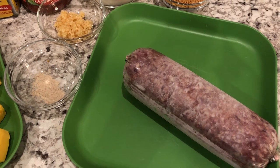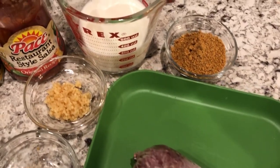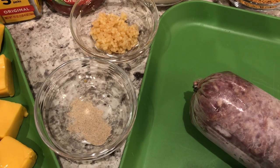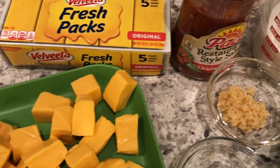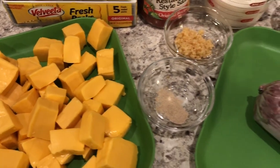Let me show you what you're going to need. You're going to need some ground beef, taco seasoning, milk, garlic, some white pepper — and if you don't have white pepper, black pepper will do — some salsa, and some Velveeta cheese. If you want to see how this simple recipe comes together, stay tuned.